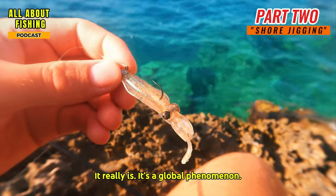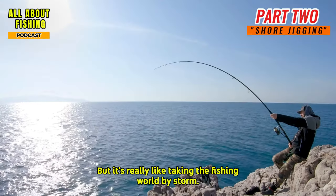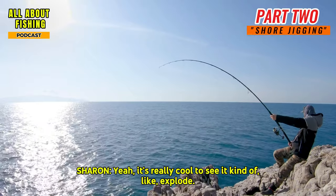Shore jigging is a global phenomenon rooted in ancient Japanese traditions, and it's really taking the fishing world by storm. It's really cool to see it explode the way it has.